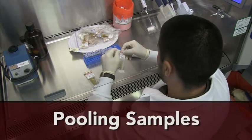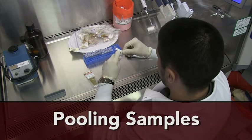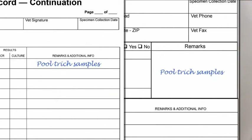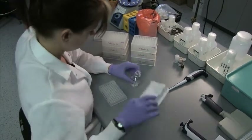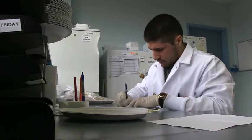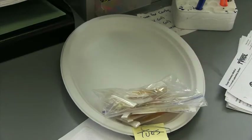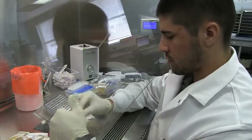State regulations in Texas allow TVMDL to pool up to five samples as a money-saving option for the producer. If you want the lab to pool your samples, you must write this on both the lab submission form and the test record. You must submit samples from each bull in individual pouches. Under state regulations, only the lab may pool your samples for an official test — never attempt to pool the samples yourself. If the test detects TRIC in the pooled sample, the lab will test the samples from each bull to find out which ones are positive.